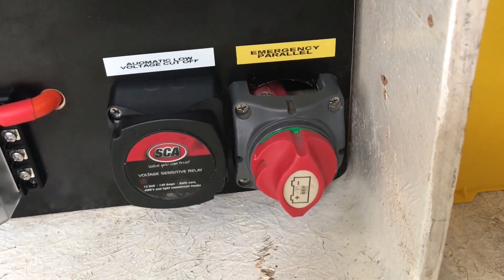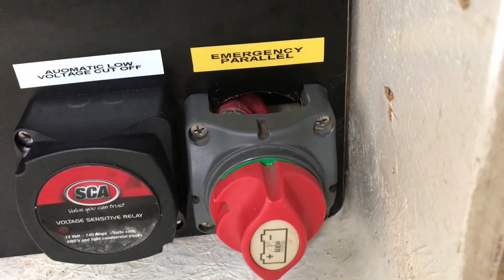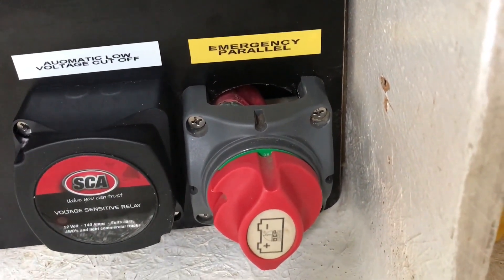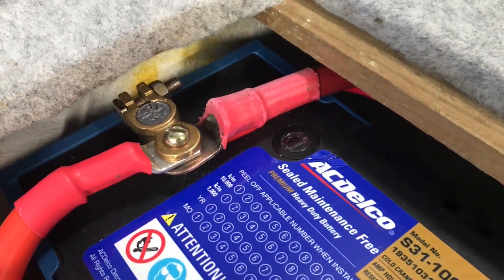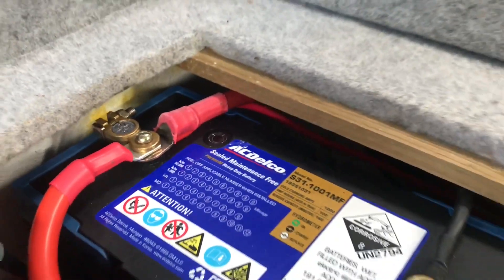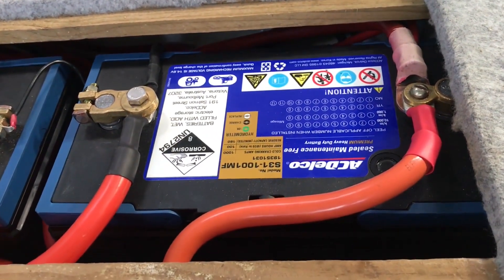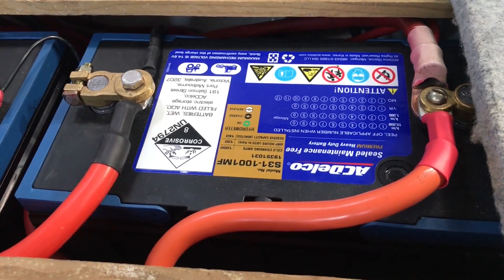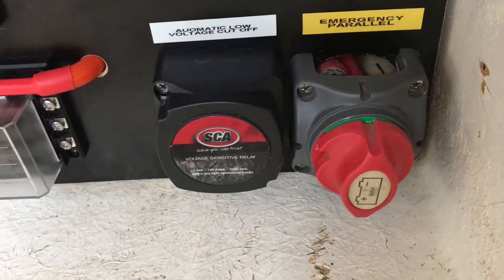Hey guys, welcome back. Just a little update on the boat — I finished installing the emergency parallel switch. These cables go from one side of the dual battery system to the other, connecting the positive terminals. So if you ever have an issue with one of the batteries, say the engine battery fails, you can flick that switch and it'll use auxiliary power to start the motors.